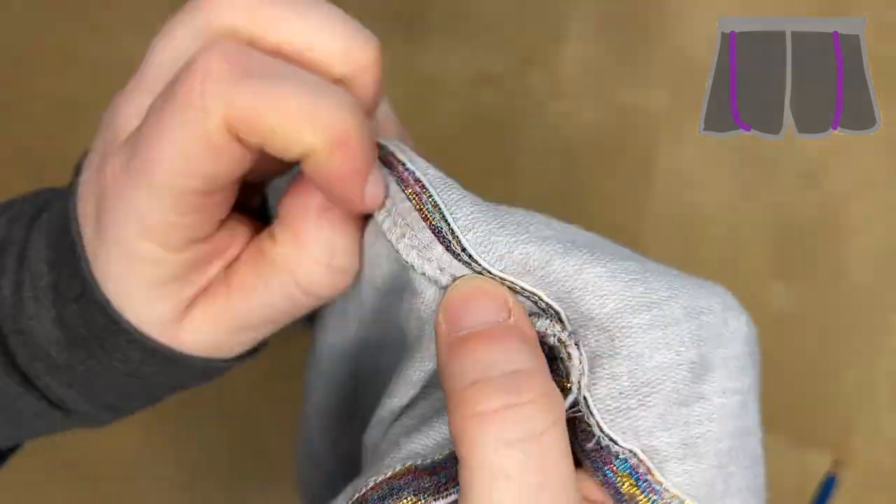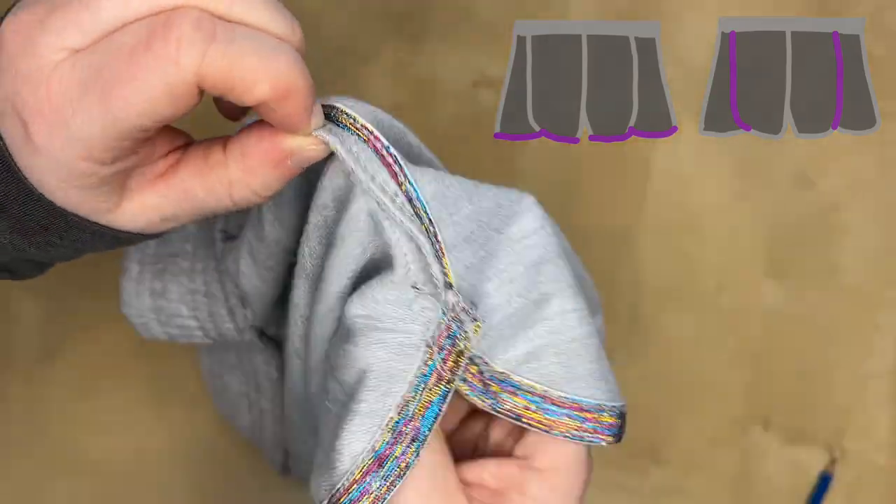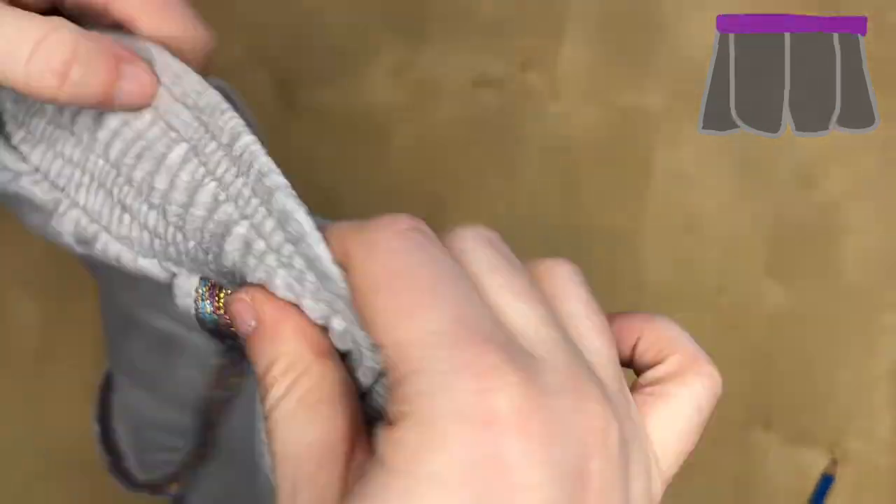The outer side of the leg is attached with two straight stitches on top. This is a special effect for the bias tape, which is on the outside of these two straight stitches. Finally, the waistband is attached to the shorts.